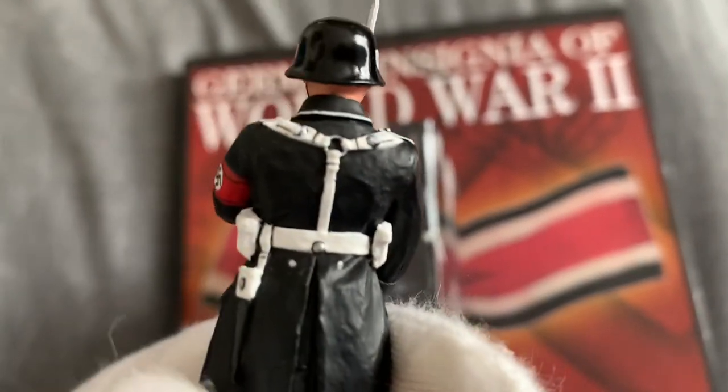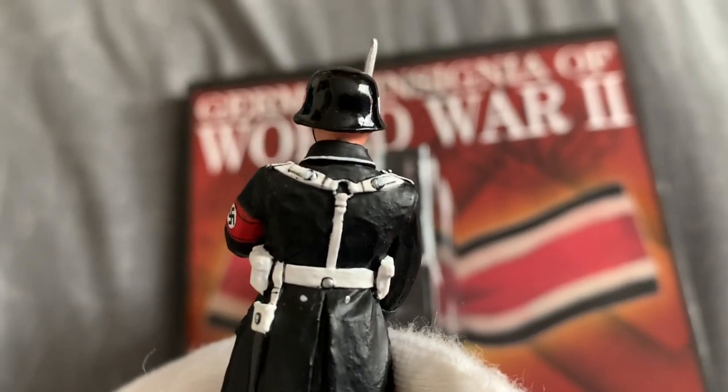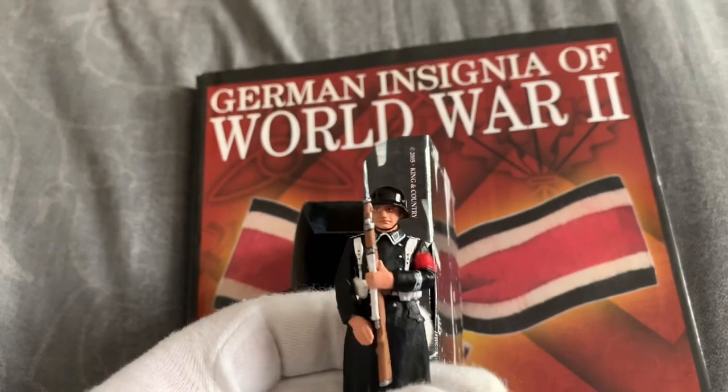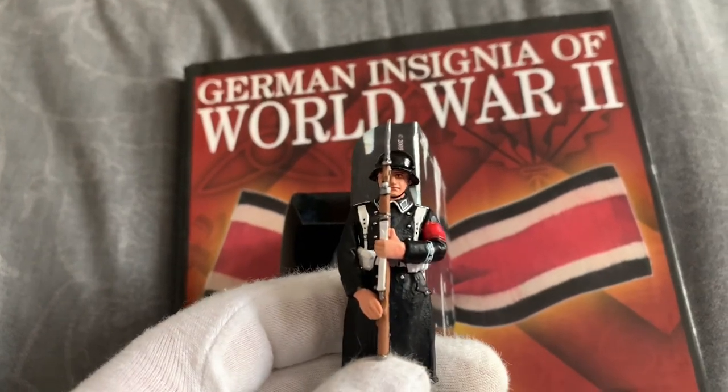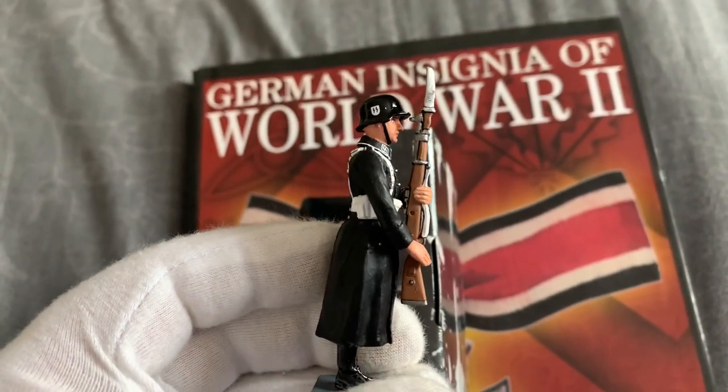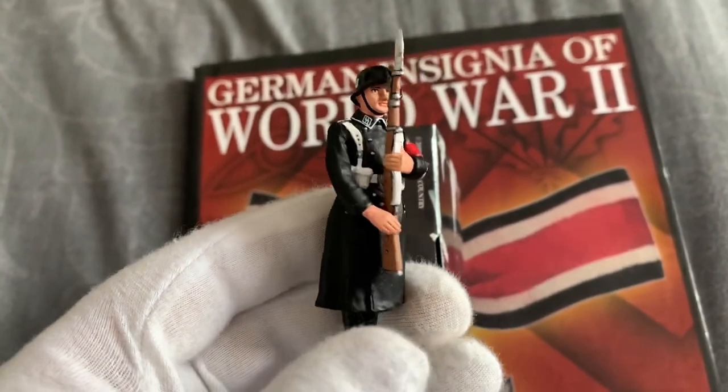Bayonet, waist straps. Another very nice figure.